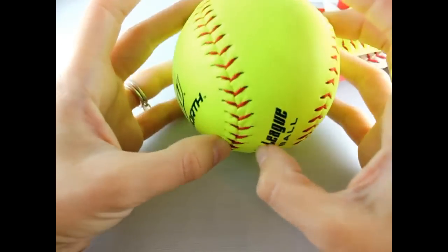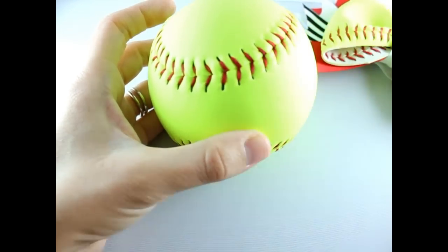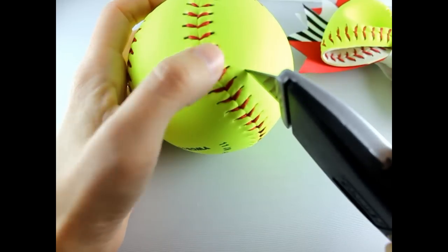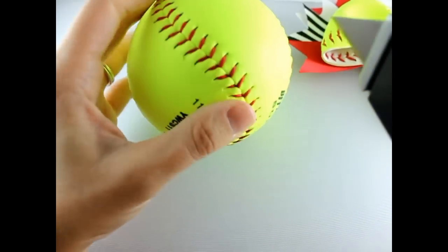First of all, we are going to make our softball hair bow. I'm going to use this part of the softball for my bow. Get your razor — we're going to cut on the right side of the threads, and you're just going to cut all the way around the outside, just like this.